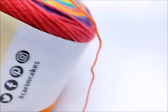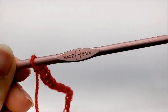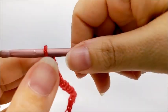I'm going to be using a size H, which is a five millimeter crochet hook. If you want to make your blanket a little bit bigger, you can always use a bigger hook — like an I or a J will make your project a little bigger. Otherwise, I use the five millimeter size H.